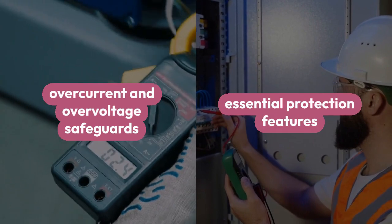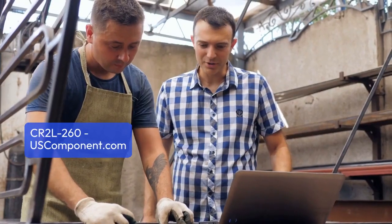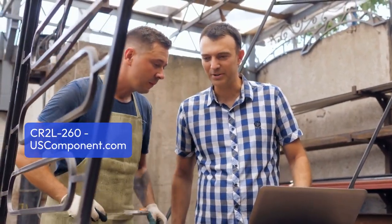Equipped with essential protection features like overcurrent and overvoltage safeguards, the CR2L260 prioritizes equipment safety and minimizes downtime.